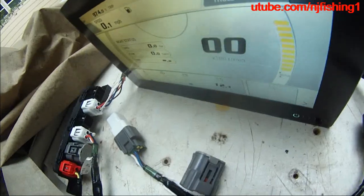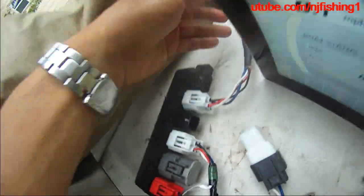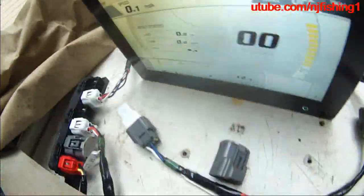That goes to here, to the battery, and that's how you power this. There is the device port that connects to the engine.